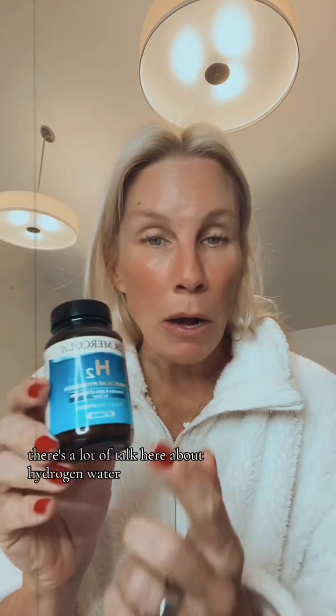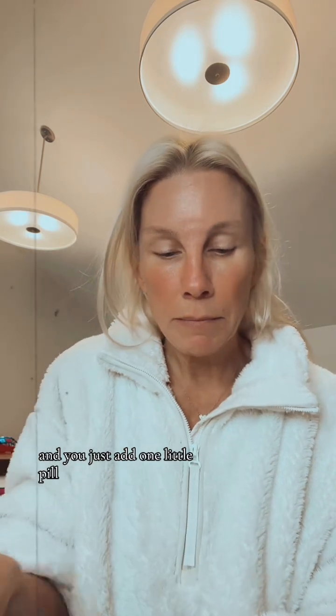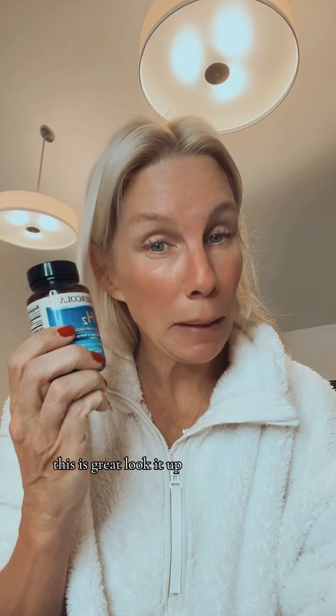There's a lot of talk about hydrogen water. If you do a search, you'll see tons of videos about the power of hydrogen water. This is Dr. Mercola Hydrogen Tabs — you just add one little pill, kind of charcoal-looking, to your glass of water and drink it within five minutes while it's still effervescent. Look it up. I'm still lucky enough to have the liquid minerals from Selcor that I love. These days you can get it as a capsule and just open it up into your water — same effect.